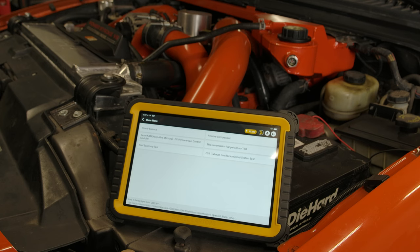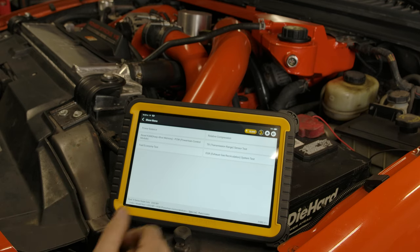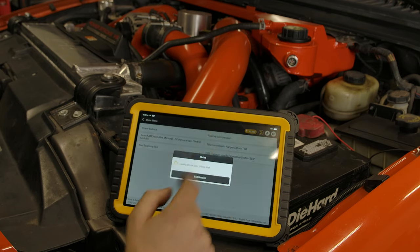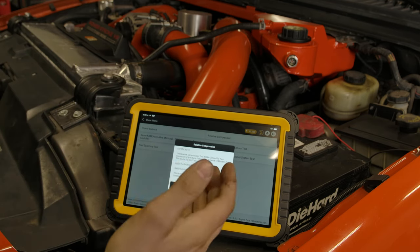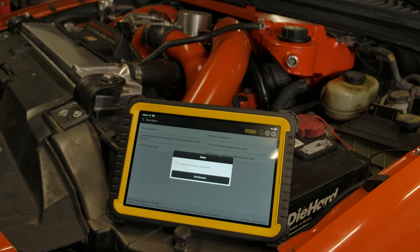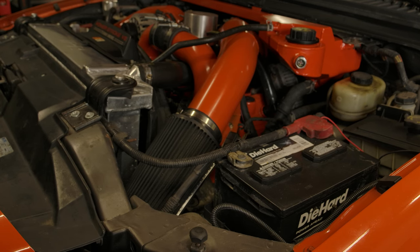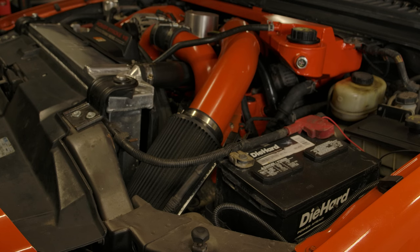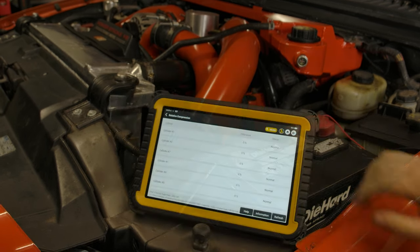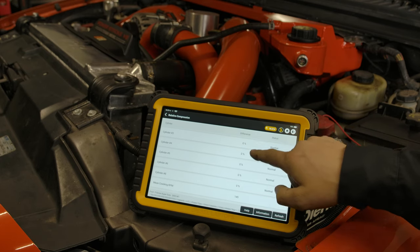This relative compression test can be really handy on a lot of vehicles, especially on a diesel, because it can be very difficult to do a manual compression test — you have to pull the glow plugs out and that can be a nightmare. So you can go right through relative compression, and what this will have you do is go through a series of settings, then you crank it and you get your results. After completing the test, you can see there is zero difference between each cylinder because this motor is healthy. If you had a cylinder that was low on compression, one of these would show a lower percentage — but zero percent difference is phenomenal, and it will even tell you your mean cranking RPM and your average RPM.